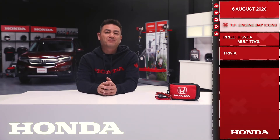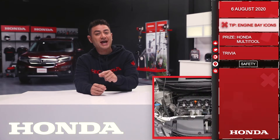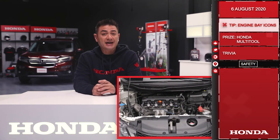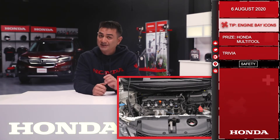Good morning and welcome to the Dream Garage from Honda Canada. Let's get started. You know how to open your hood and check your oil, but what about all those other caps and icons in your engine bay? Recognizing these can be a little tricky, and it's important to know what they all mean. We'll go over a few of the basic ones.